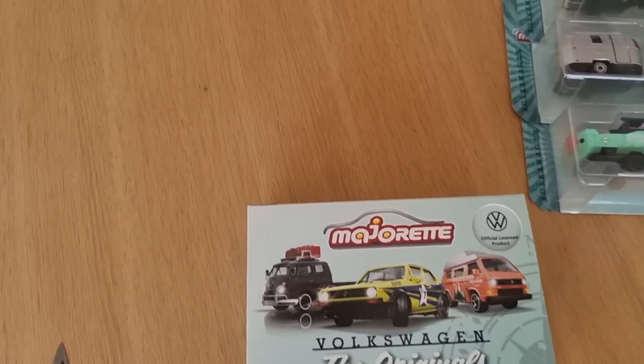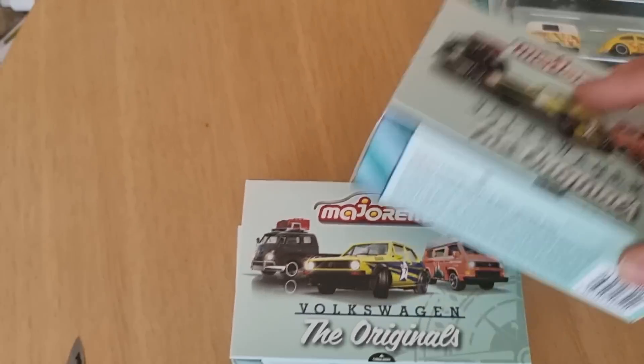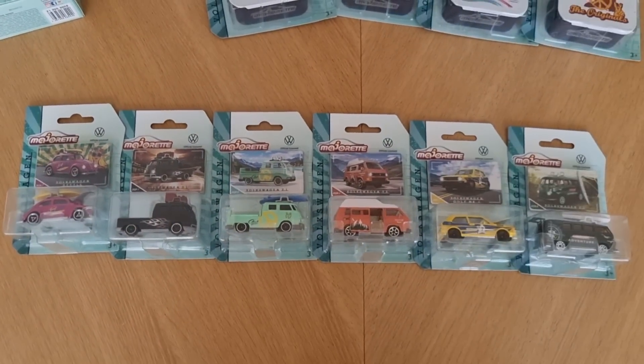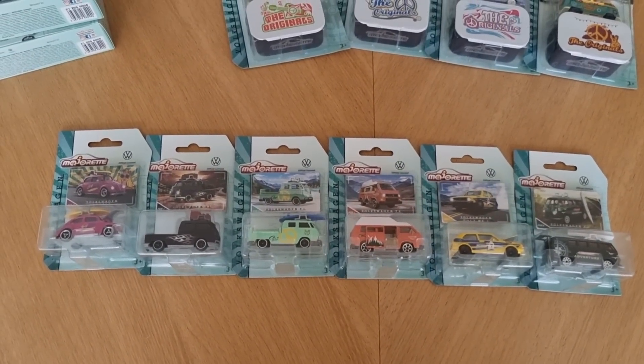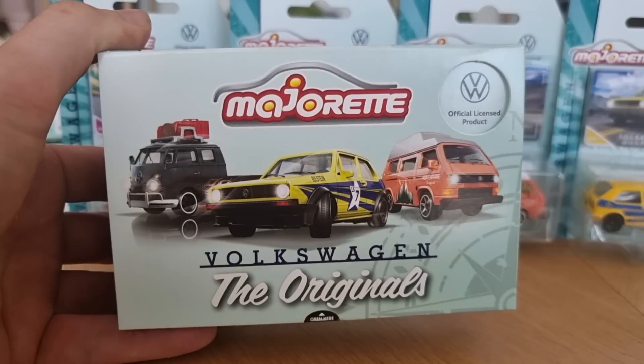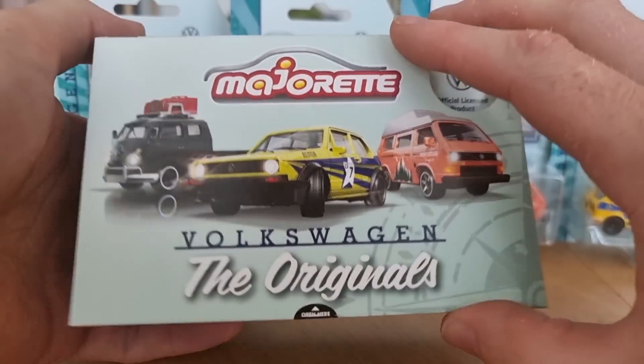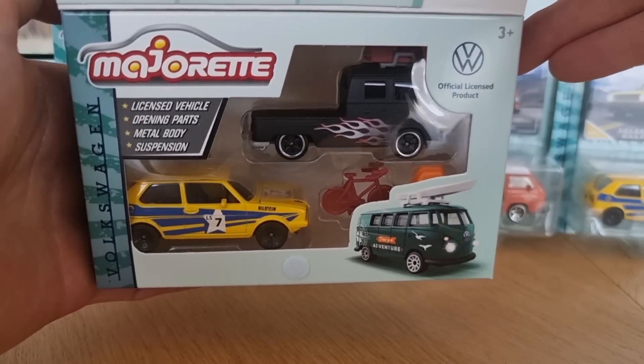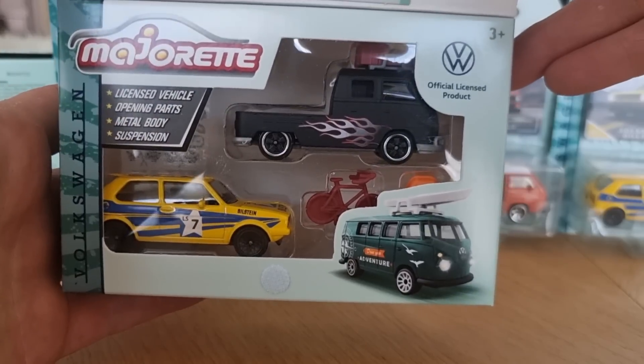Here are the three gift packs with two castings inside, six in total. Let's open them up. This is definitely my favorite gift pack of two, with the MK1 and the T1.